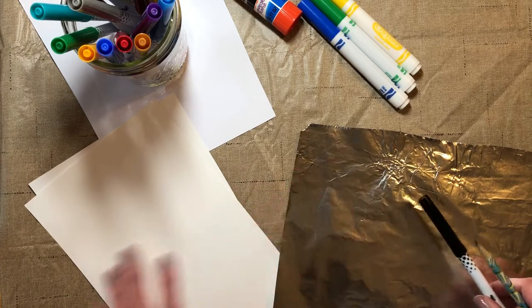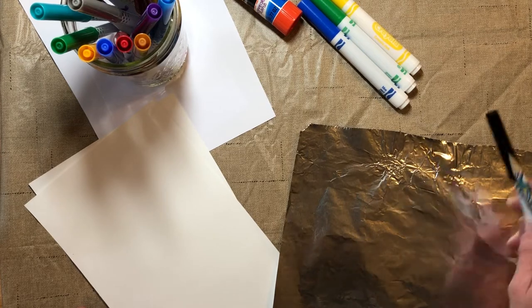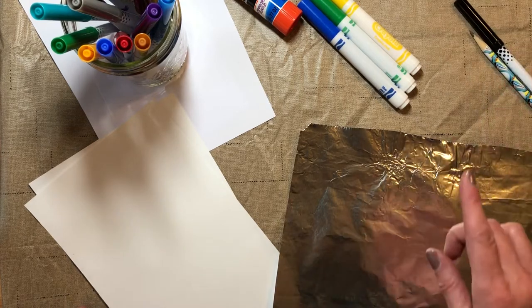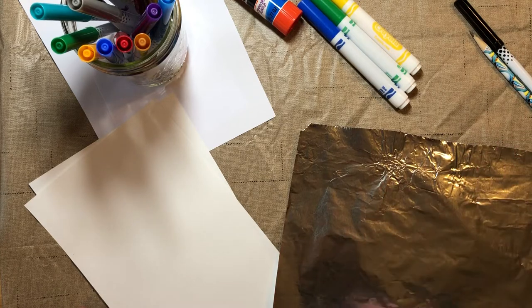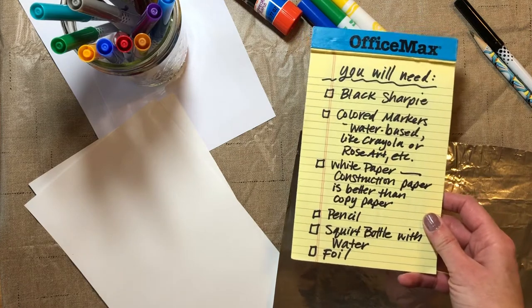Today I want to show you a couple things you can do since St. Patrick's Day is coming up. We're going to make some shamrocks and do a fun transfer. So here are the items you're going to need today.